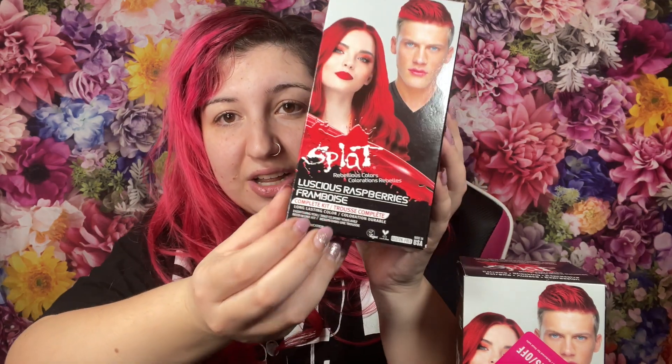So I picked these up from my local grocery store. I was a little bit worried. They're the Splat Rebellious Colors and this is the color Luscious Raspberry. The reason I picked these up was because they were literally half off and I can never pass up a deal.